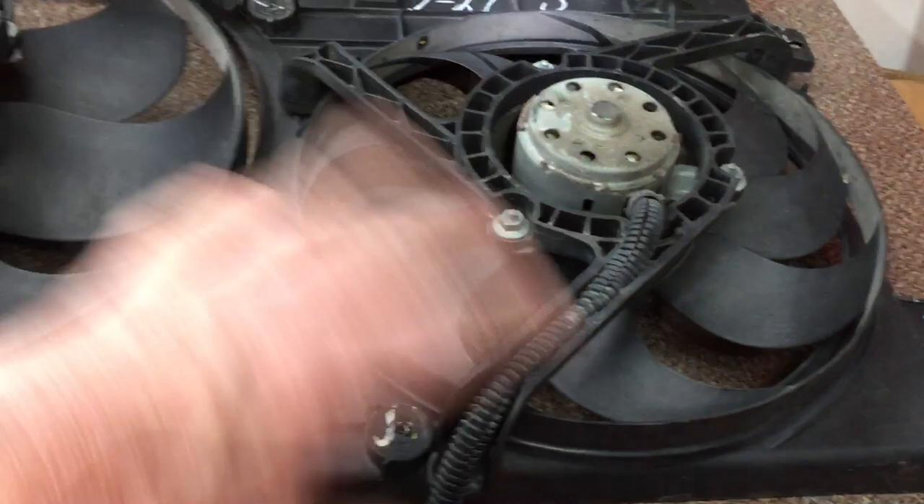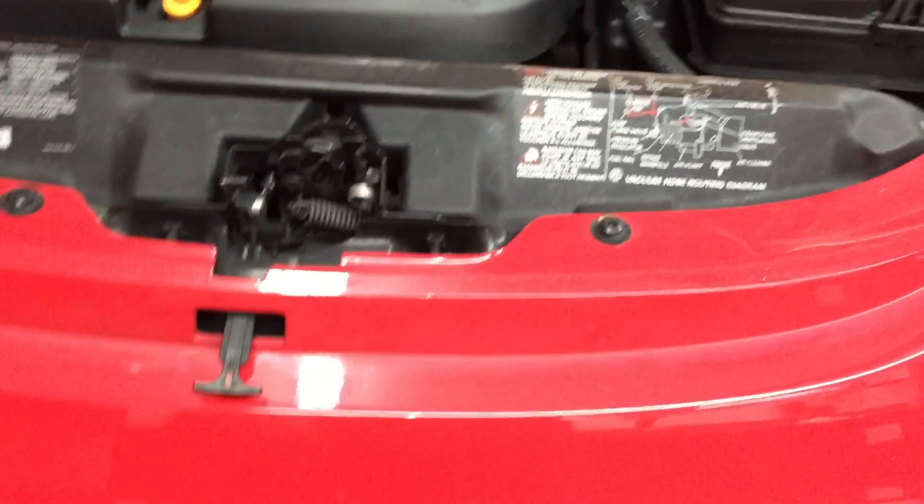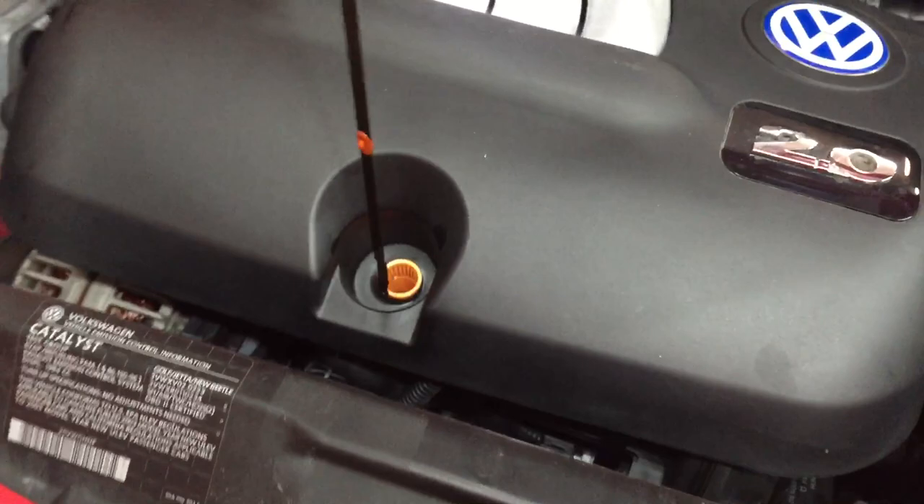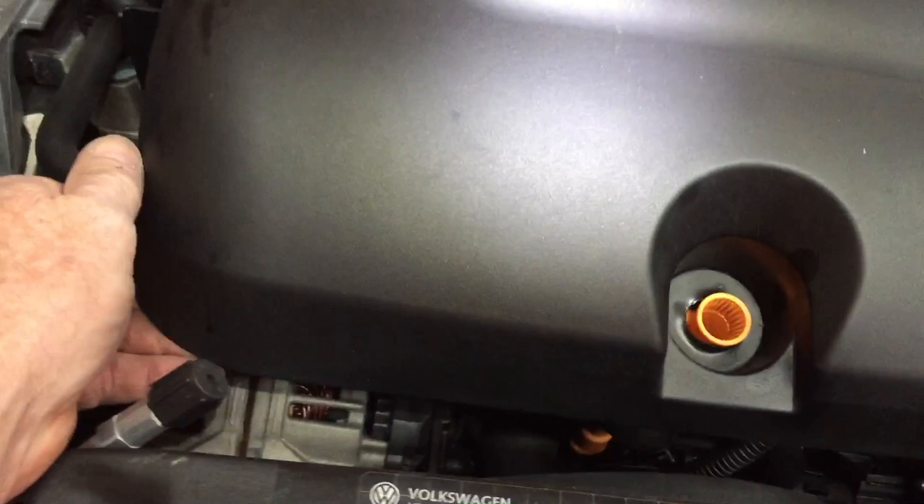Let me show you how to do this. I've got the job done, but I can't shoot a video and take bolts out — it'd just take too long, so I'm going to run through it with you. Take the dipstick out. Then this cover here — just pull up on each side of the front; it just unsnaps and pulls off. Okay, there's your passenger side fan.